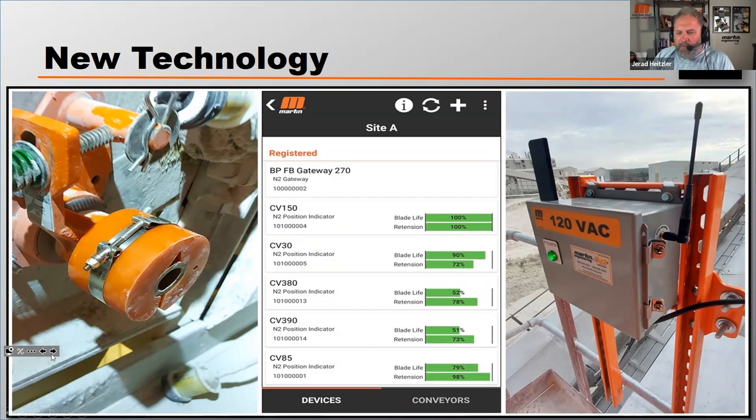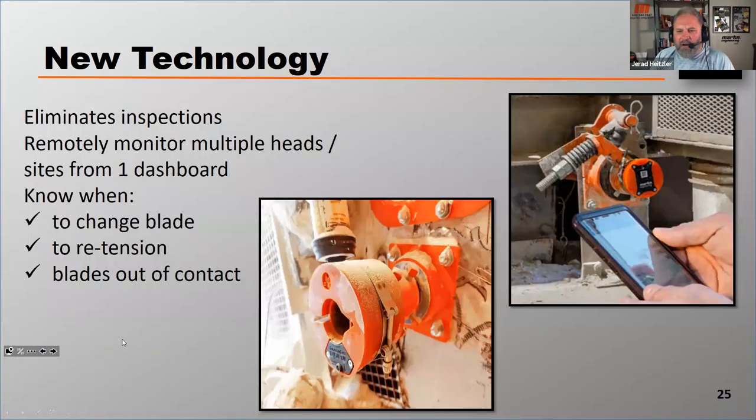All of this is done right from your smartphone — no more manual inspections. This technology is just starting to gain traction in the market. It eliminates inspections, lets you remotely monitor multiple head pulleys, and even multiple sites, all from your dashboard. It tells you when to change the blade, when to re-tension, and can also alert you when a blade has come out of contact with the belt for any reason.